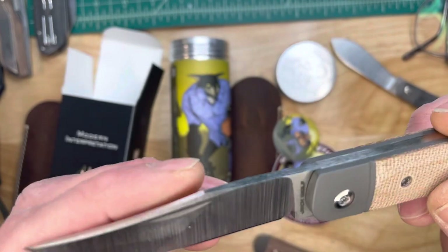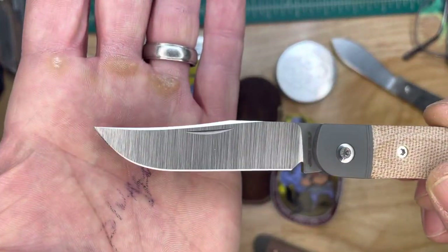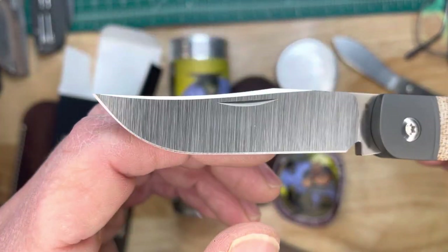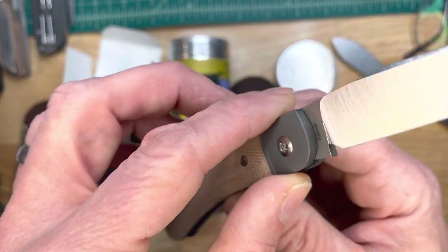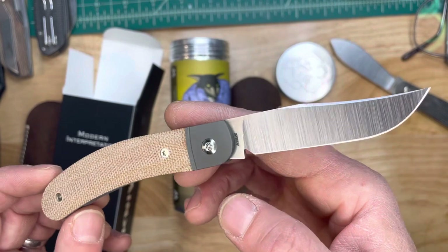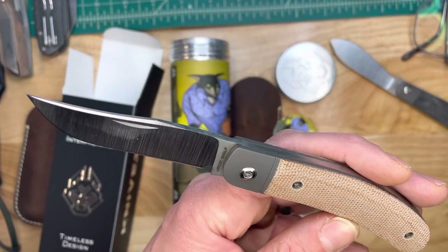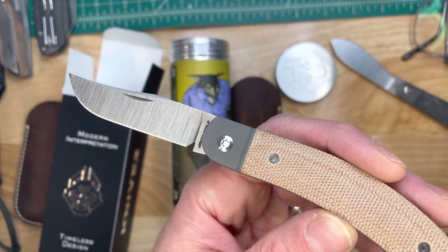Man, look at that blade. Got that nice trailing point. Full height hollow grind. What's the blade steel? S90V again — signaling an attack towards the S90V last month, and now continuing in that vein.